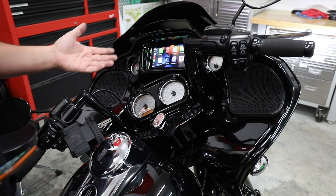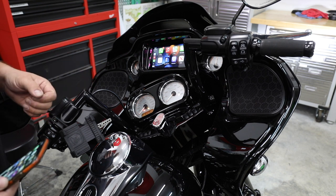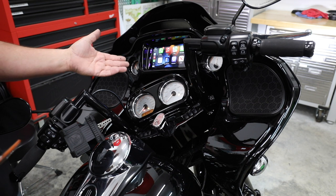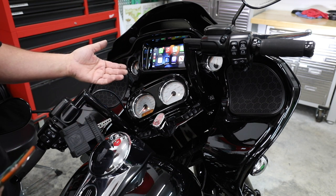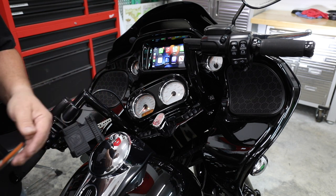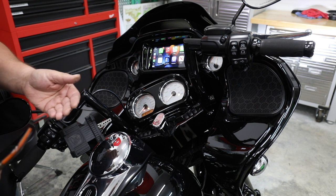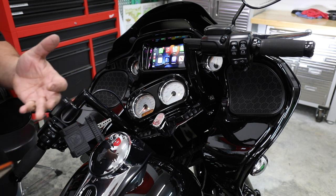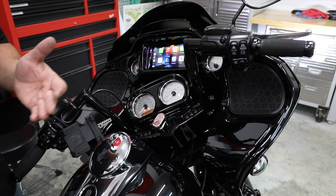On our YouTube video here, we're going to have a link to this ZZ2 interface on our website, so it'll make it easy for you to purchase if you want to. We've got an amazing radio that works awesome with wired Apple CarPlay or Android Auto, but we also have this awesome piece from ZZ2 to make it where we have wireless CarPlay. Thank you for watching our video. Please subscribe, please follow us — all of this encourages us to make more videos. Thank you for watching and God bless.